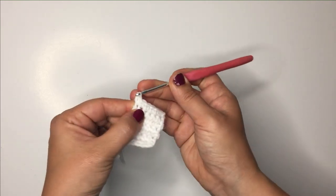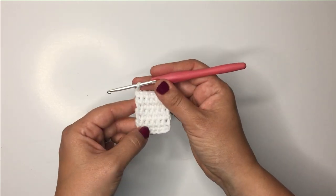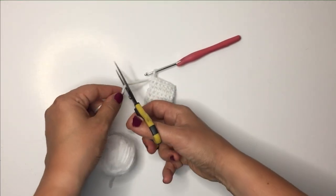There we go — this is the last stitch of this little piece. So we have seven rows of six single crochet across, and you can cut that off.